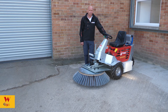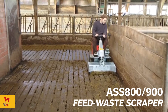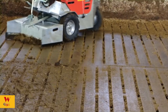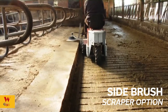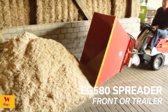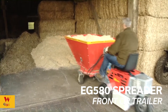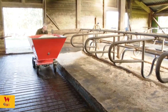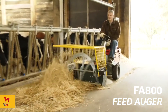Now we're going to have a look at the machine in action, and we're going to show you everything.